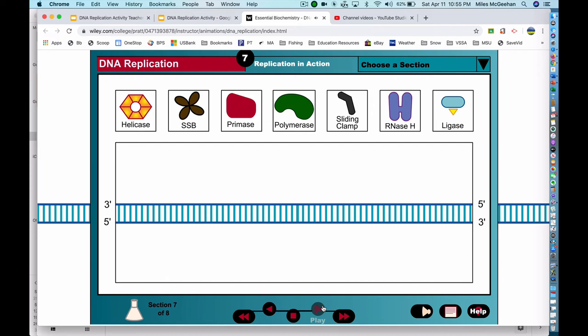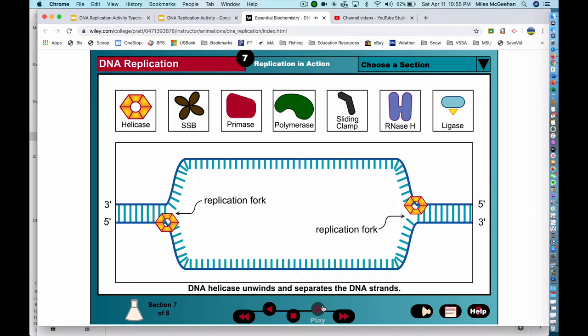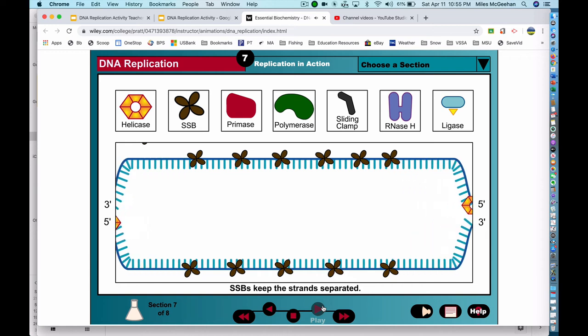We are now ready to review the steps of DNA replication. The process begins when the helicase enzyme unwinds the double helix to expose two single DNA strands and create two replication forks. DNA replication takes place simultaneously at each fork, and the mechanism of replication is identical at each fork. The replication proteins are clustered together and anchored in the cell, so the DNA helix is fed through a stationary replication factory, like film through a projector. Single-strand binding proteins, or SSBs, coat the single DNA strands to prevent them from snapping back together and are easily displaced by DNA polymerase.